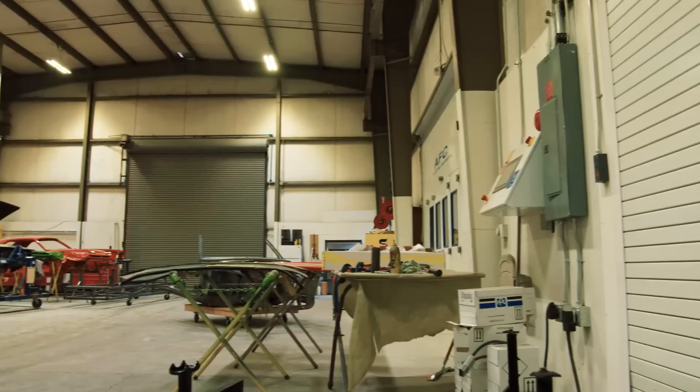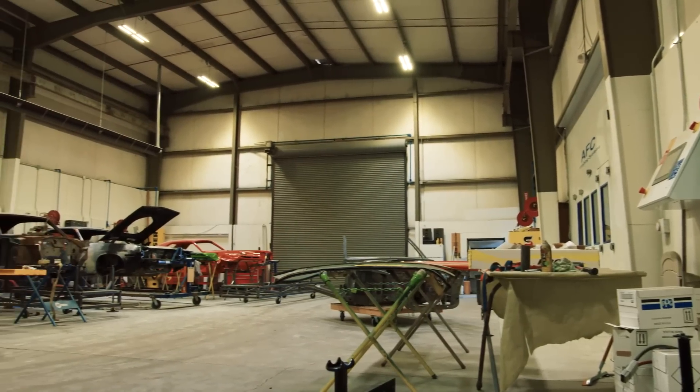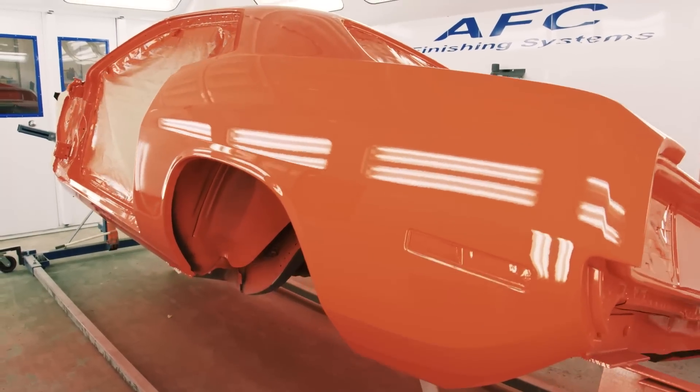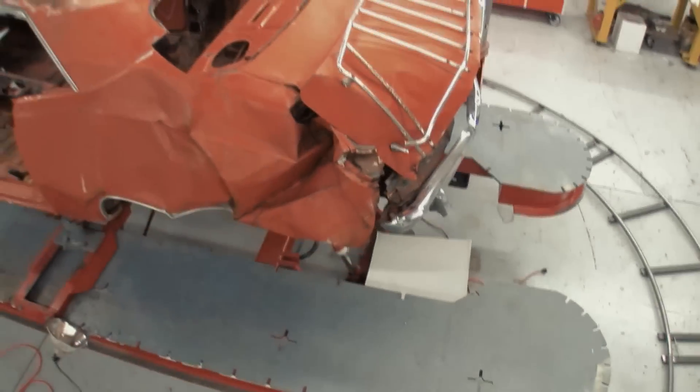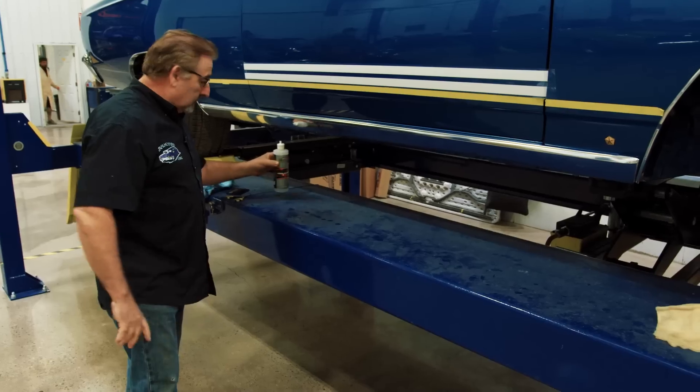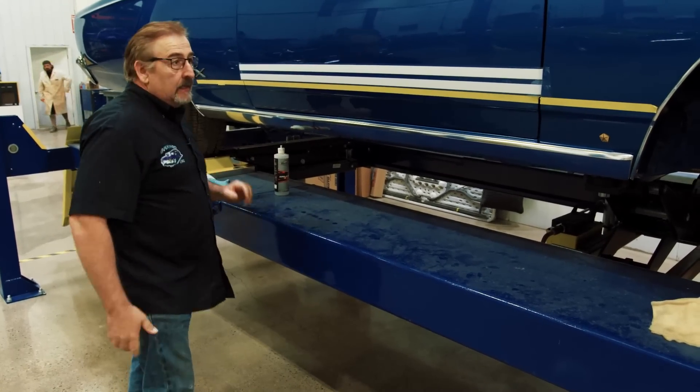Meanwhile in the body shop, Will Scott preps the legendary Phantom Cuda for its final paint. This is the one that started this show — the one everybody said nobody could fix. We got it back to life and we're just about ready to start painting. Before I start blocking this car, I'm going to get Mark to come over and do a sign-off, then I'll get started.